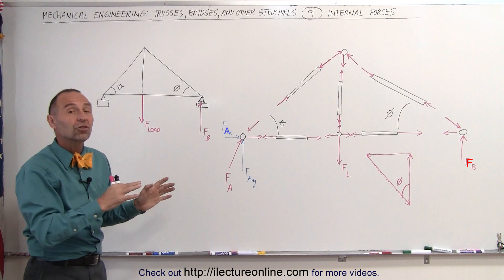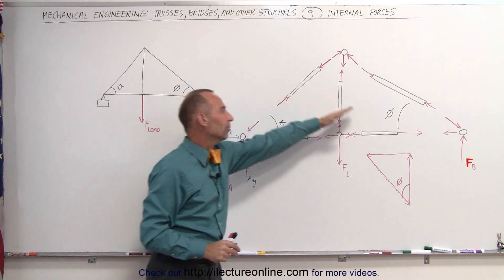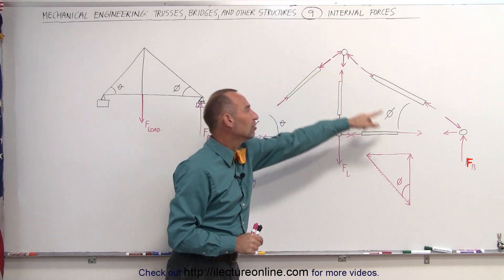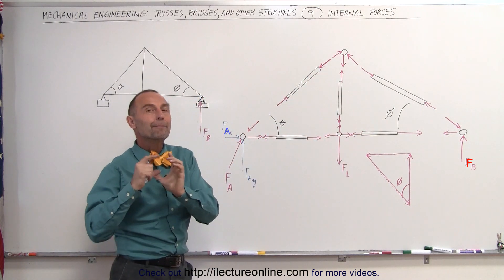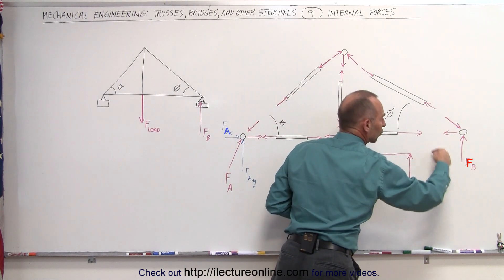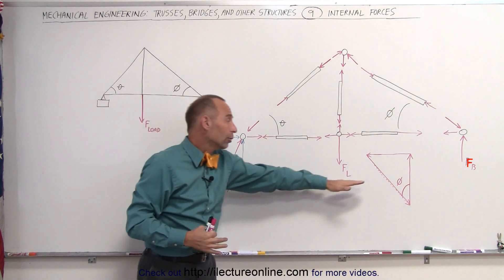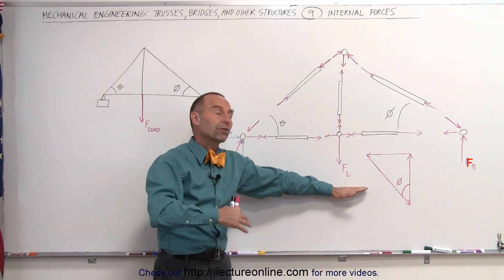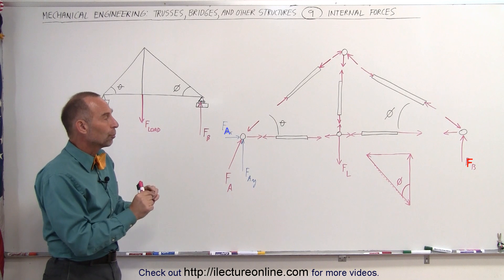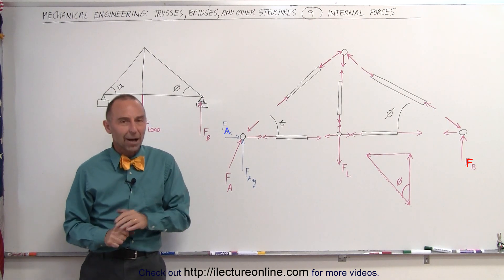That's the general methodology we're going to follow. Now that we have the general pattern, we can determine which members are under tension and which are under compression, and see what all the forces are at each of the joints. Now we need to find the magnitude of those forces depending upon the vectorial sum at each of the joints, knowing that the forces are in equilibrium — all the forces in the X-direction and all the forces in the Y-direction must add up to zero. Therefore we can draw them as triangles or rectangles to determine the actual magnitude of the forces on each of the joints. And that's how it's done.